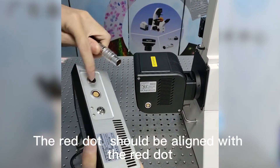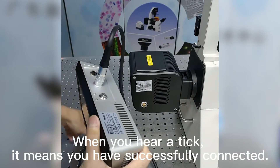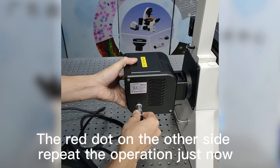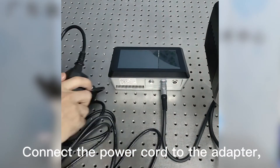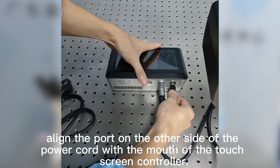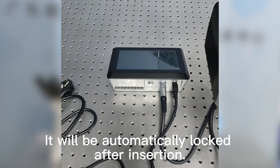The red dot should be aligned with the red dot. When you hear a tick, it means you have successfully connected it. Repeat the operation on the other side. Connect the power cord to the adapter. Align the port on the other side of the power cord with the mouth of the touchscreen controller — it will be automatically locked after insertion.